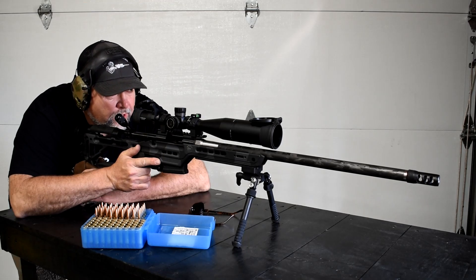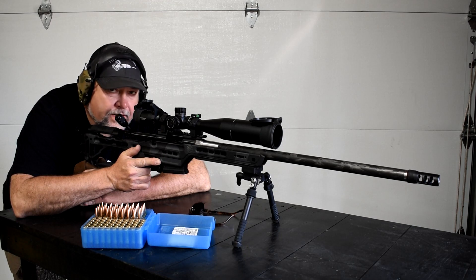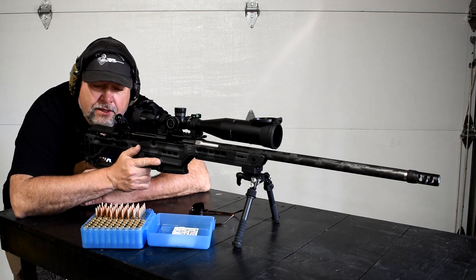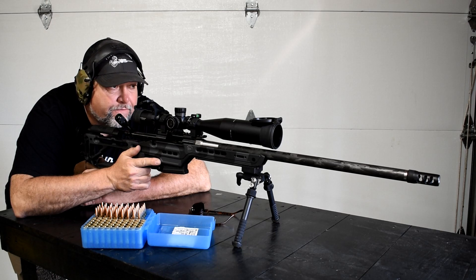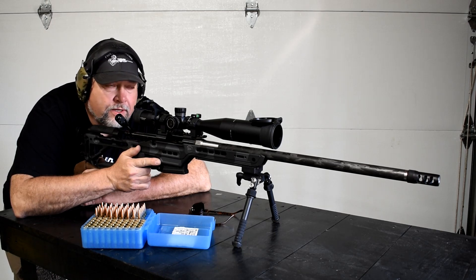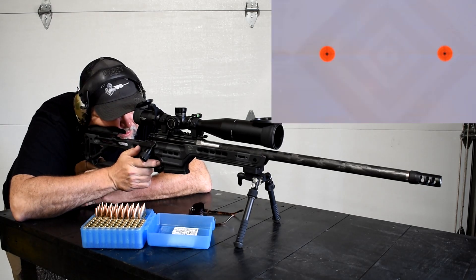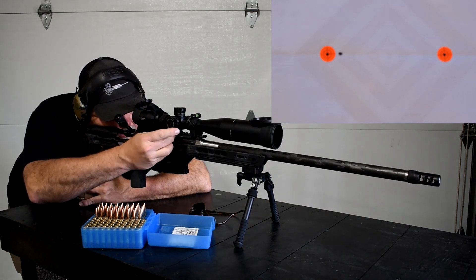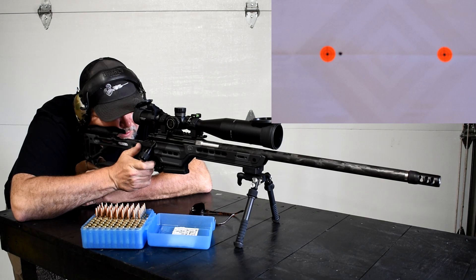Alright guys, we're going to try the carbon fiber 6XC and see how it does. We've got a downrange camera running. This is about shot number 8, and the barrel has cooled off. We're going to see how it does — if there's any fluctuation between the cold bore shot and the rest of the shots. Going for the left dot first. Okay, a little off to the right side there. Same center of the dot — go.